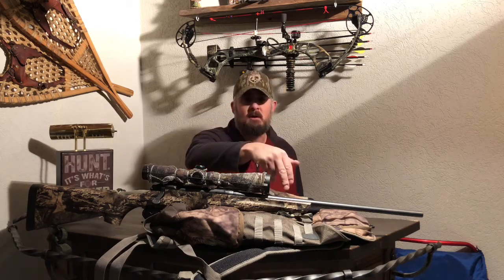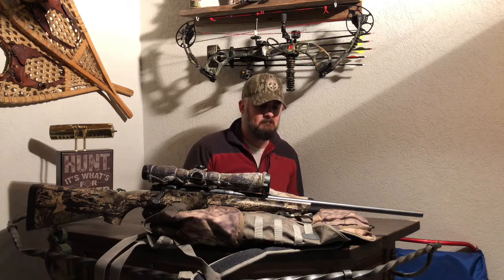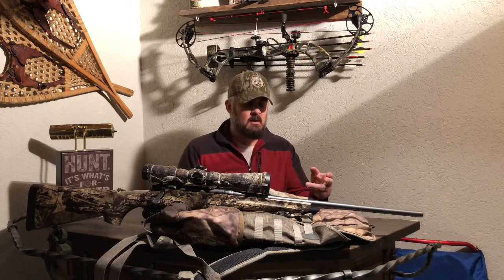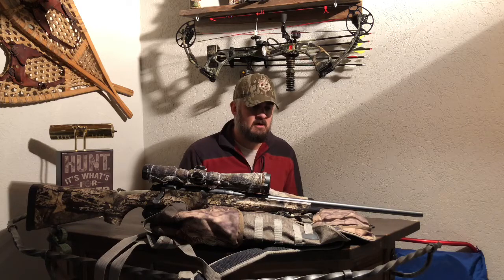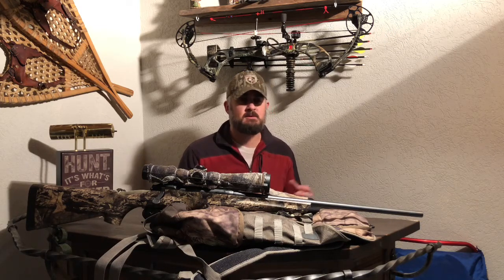Take a look in your pocket and see what you got. In this case my package here is a Nikon Buckmaster II. I've got the Remington 783 in a 270 caliber camo synthetic stock with a limb saver sling. I've got a Mossy Oak gun sling backpack that I use traditionally for scouting or most of the time in the bush. It is completely waterproof, it's nice and soft.